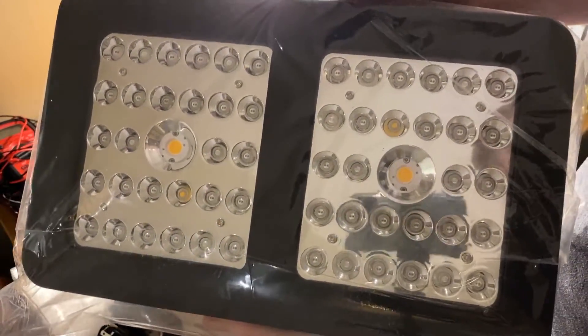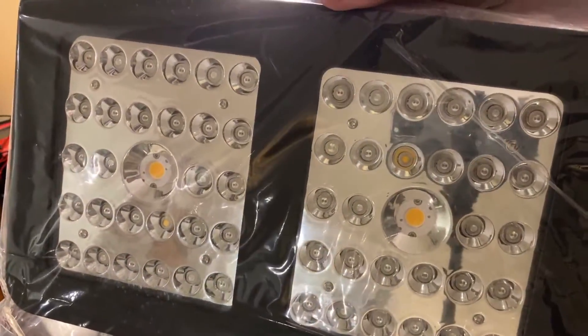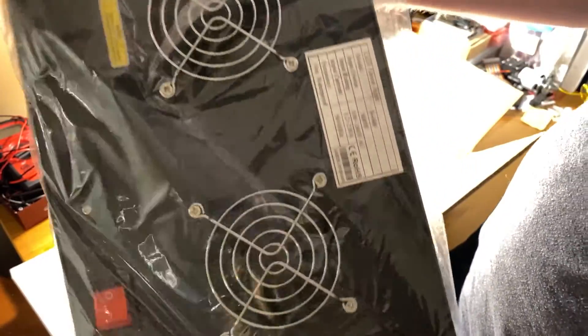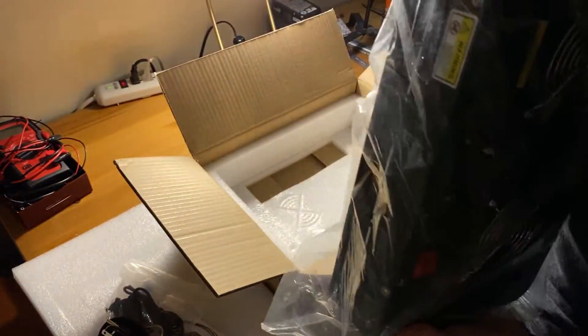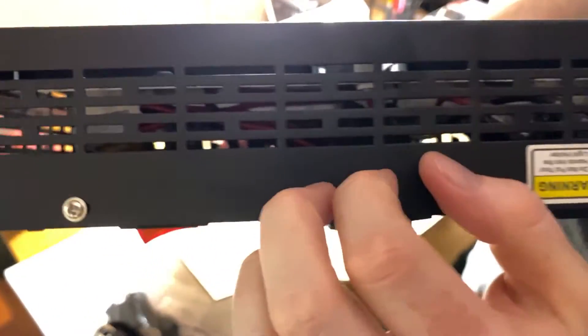And now on to the light itself. You can see the Cree COBs in the middle there, surrounded by other LEDs. It's kind of hefty. The case is made out of metal, which is nice.